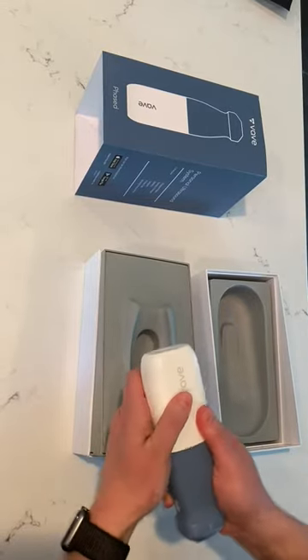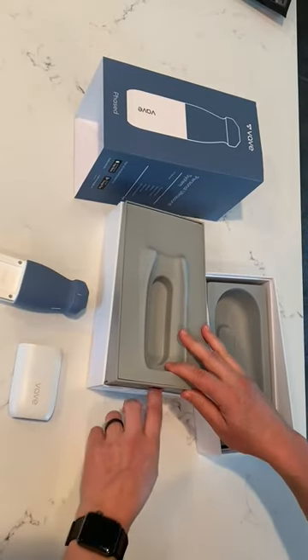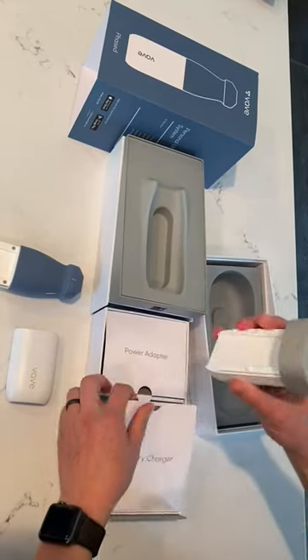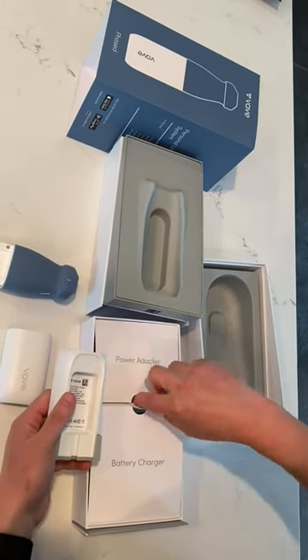And this is our battery right here. This comes off for recharging, so I'm going to go ahead and show you that part now. Again, your packaging will be a little bit different, but we have a power adapter and a battery charger. Here's our battery charger. What I need to do is pop the back off of this so that I can plug in my power adapter.